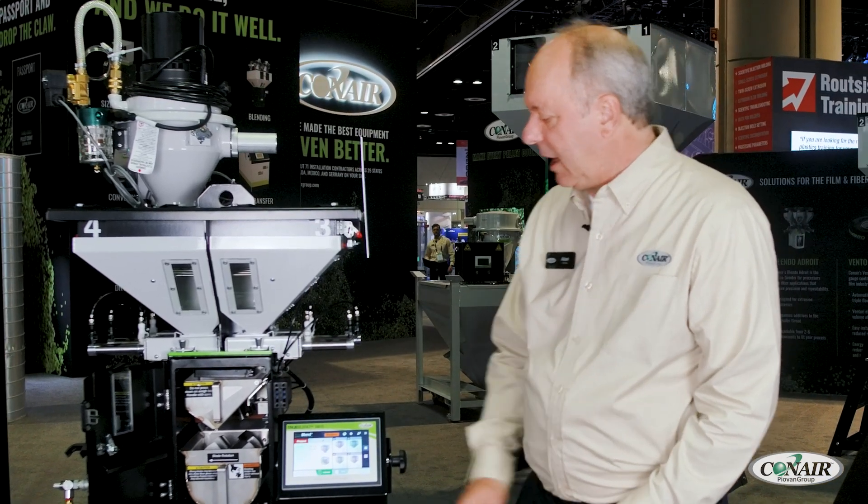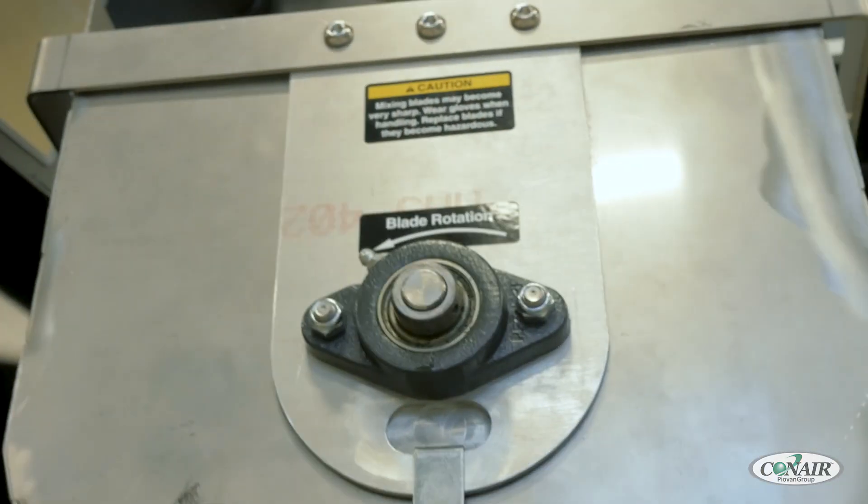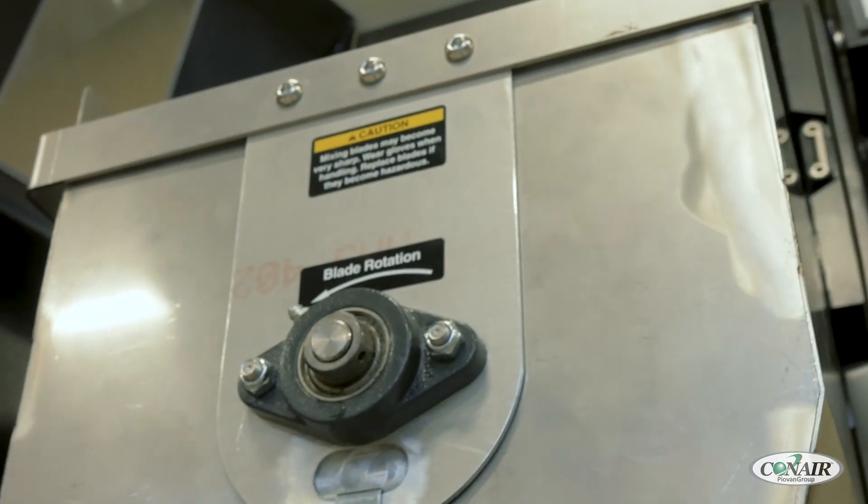The blenders have a continuously welded mixer where the mixer is removable in one piece. It also has a self-aligning mixer shaft so you can just slide it in to put it back in place.